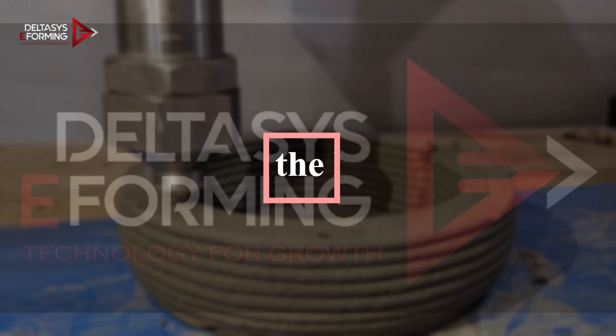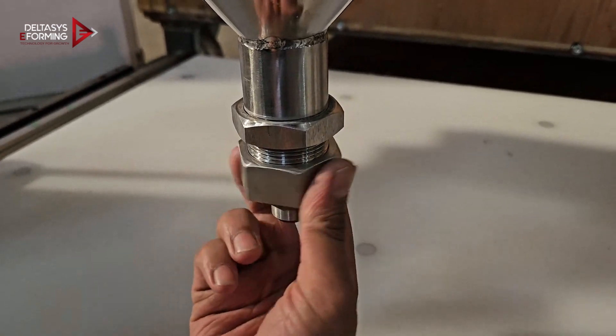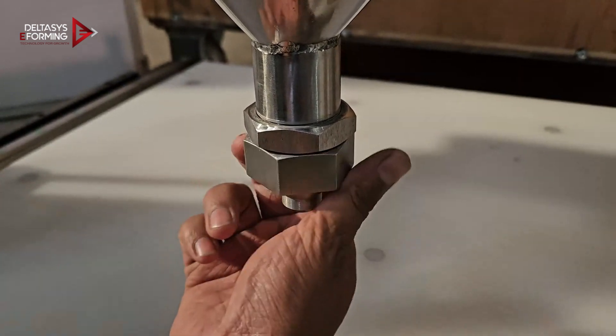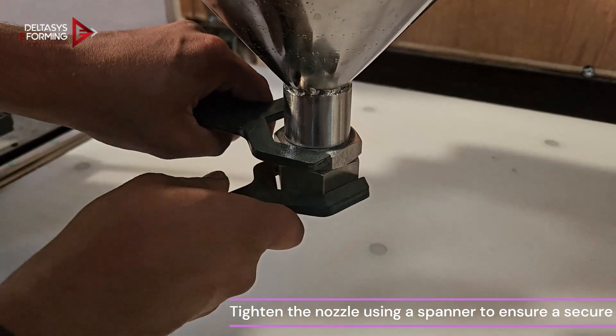Fixing the nozzle. Attach the nozzle at the end of the hopper, then tighten the nozzle using a spanner to ensure a secure fit.